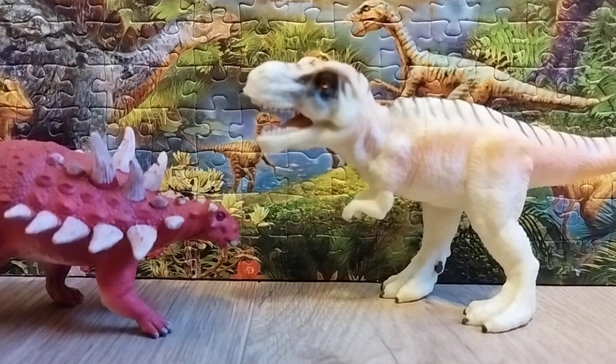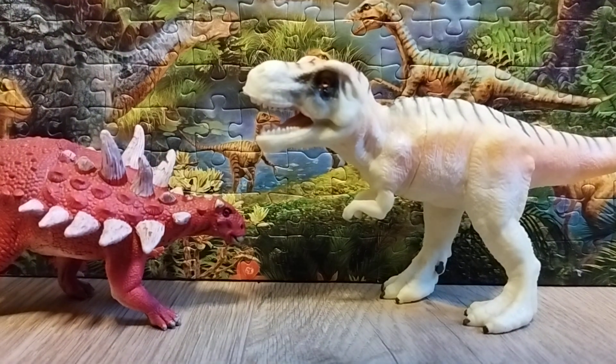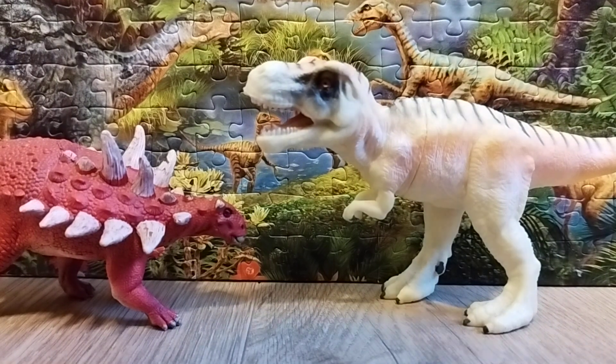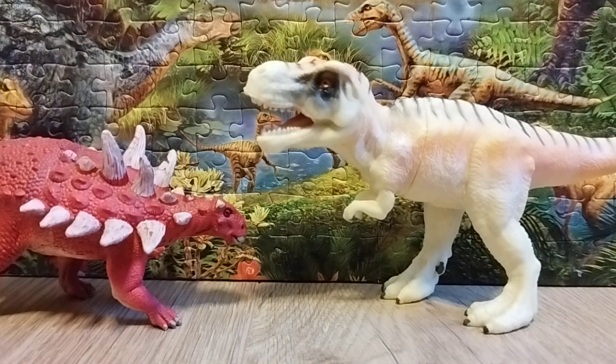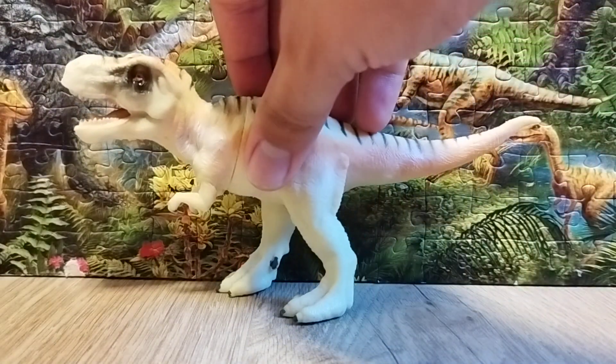And the last comparison is the Gastonia from Schleich 2023, which I consider a very good figure. To be honest, Tyrannosaurus and Gastonia did not coexist with each other — Tyrannosaurus lived at the end of the Cretaceous while Gastonia lived in the early Cretaceous.